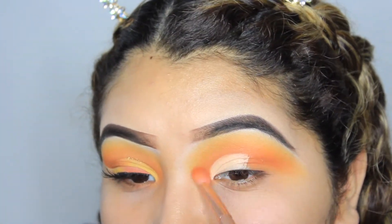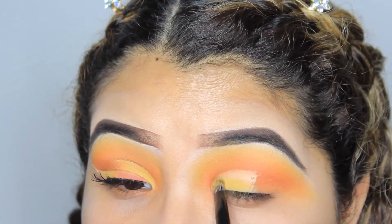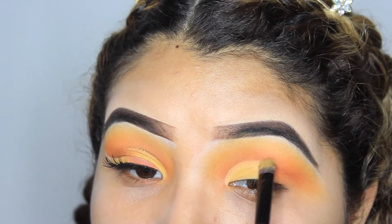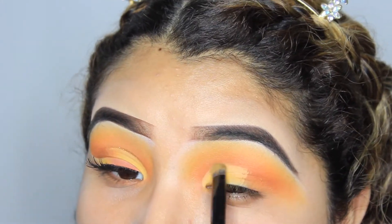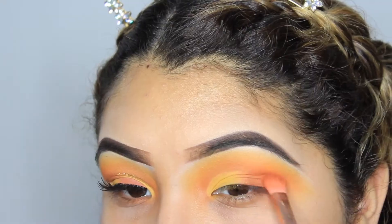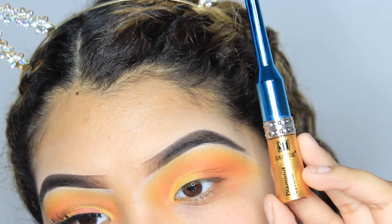Then I went back into the same yellow shade and just set in the cut crease. As you guys can see, I did a few layers just to get the yellow super pigmented. While I was doing this I was also blending out the outer part using the shade Strobe, just to blend those shades together. As you guys can see I went back and forth until I was pleased with how it looked.